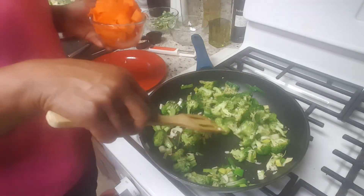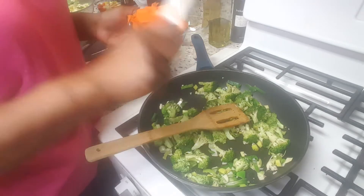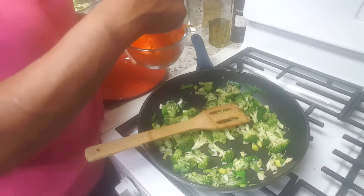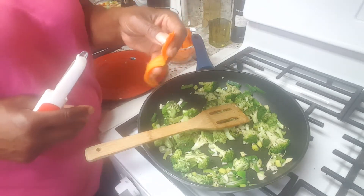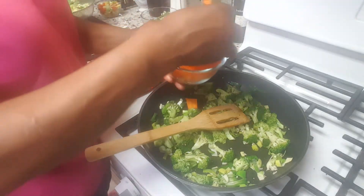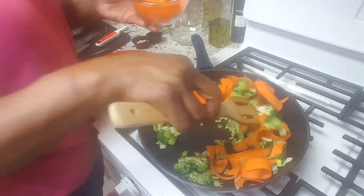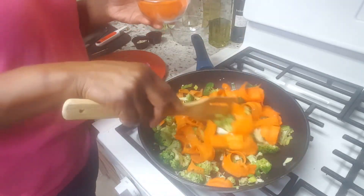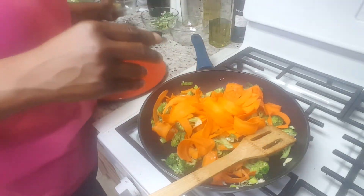I have the carrots — like I said, I used the potato peeler and just scraped along the carrot to get these cute little thin pieces. Some of them curled, but they're really thin, so they won't take long to cook at all. Then we're going to add those. That looks good just like that.